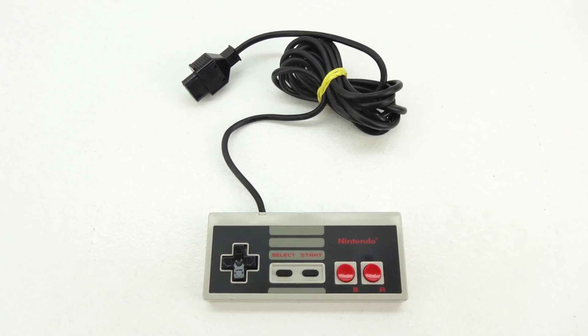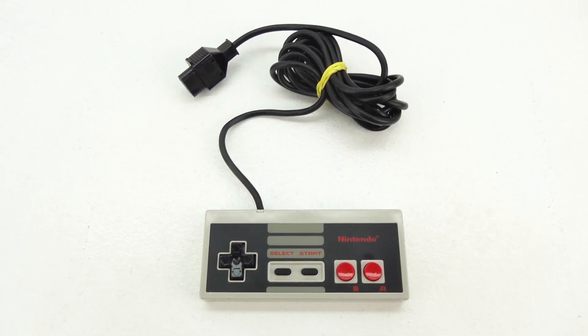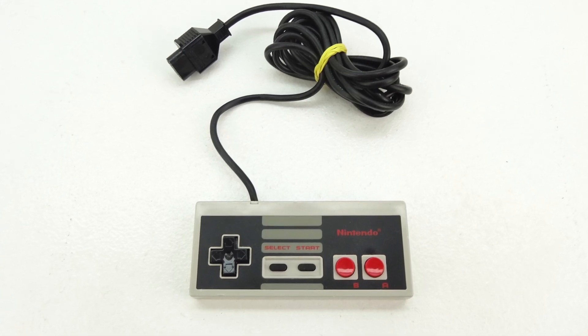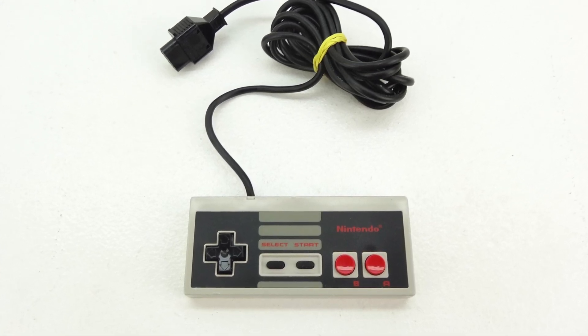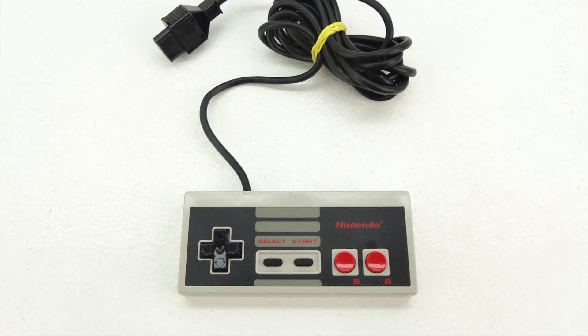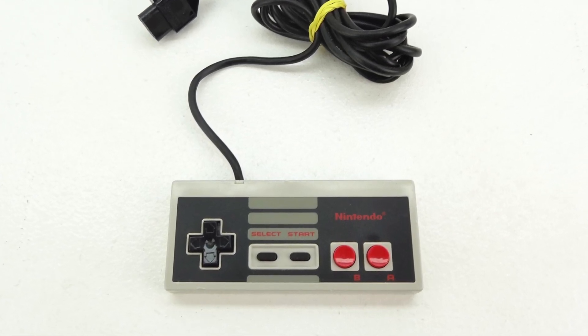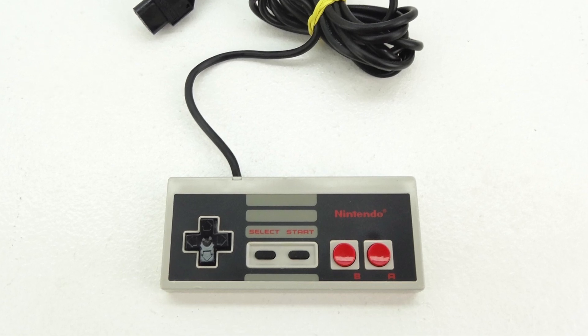Taking a closer look at the controller, one end plugs into the gaming system itself, while the other end of the remote houses all input, with a joypad that not only moves up, down, left, and right, but also in diagonal angles, along with a select button for selecting certain items and a start button to pause the game. And lastly we have a little bit of Nintendo branding, as well as our B and A buttons.